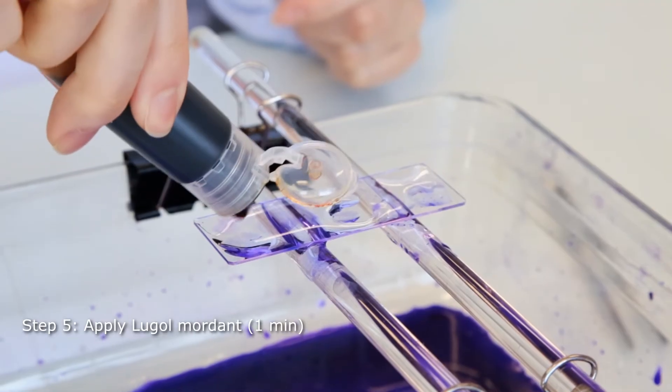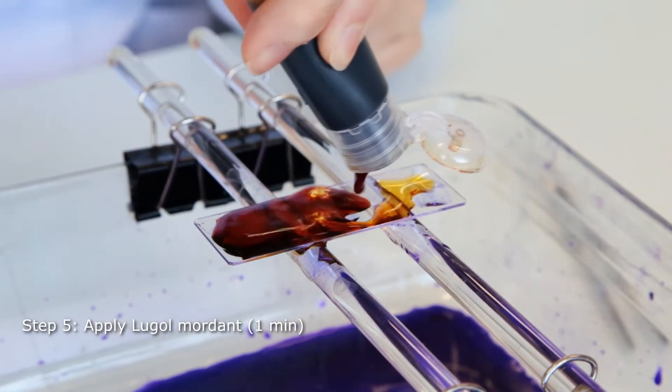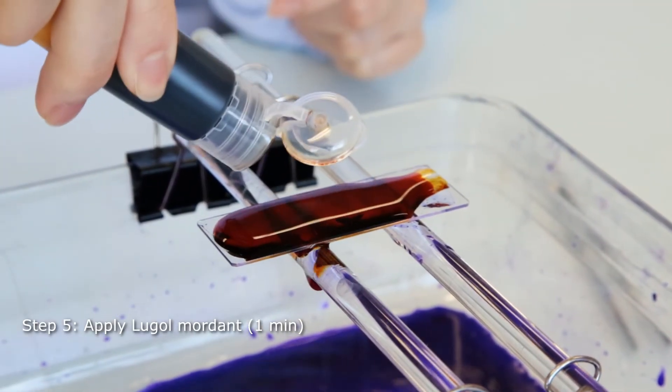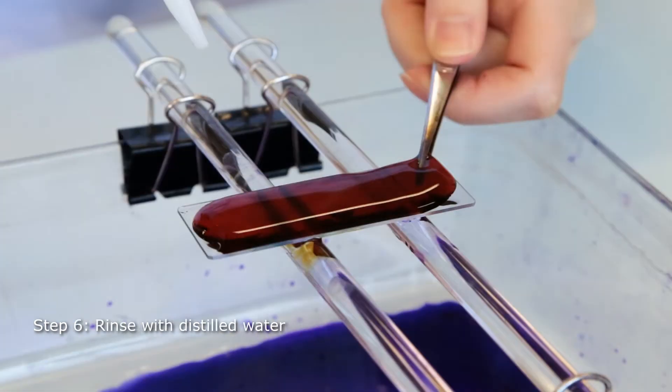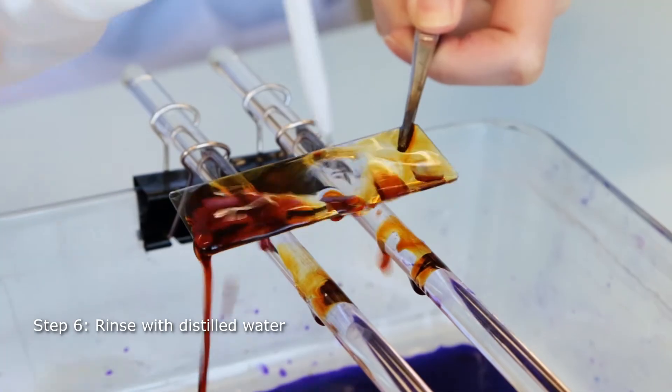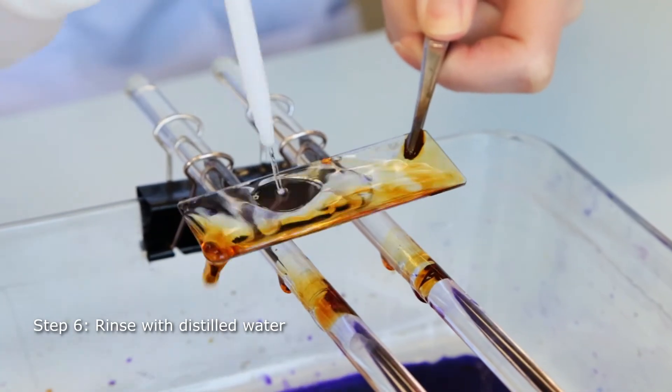Lugol reagent, which contains iodine, binds to crystal violet and traps it within the cell. It is left to bind for one minute. Like before, excess reagent is rinsed with distilled water.